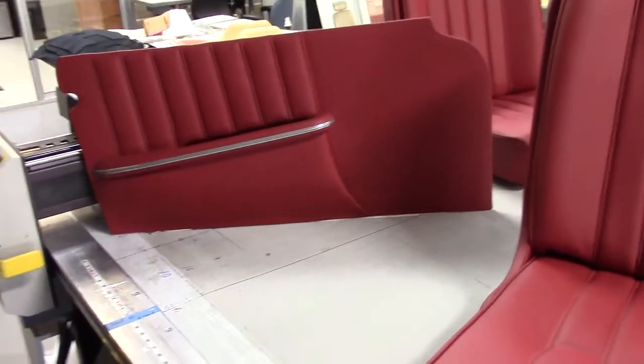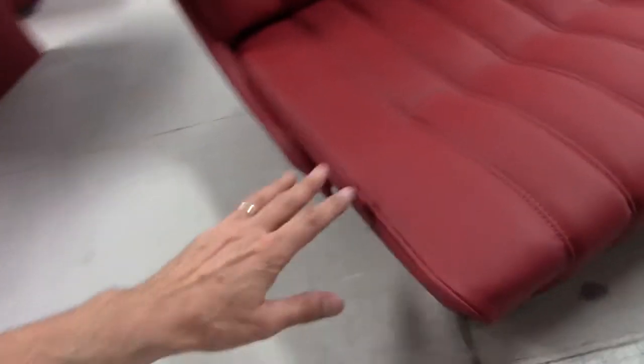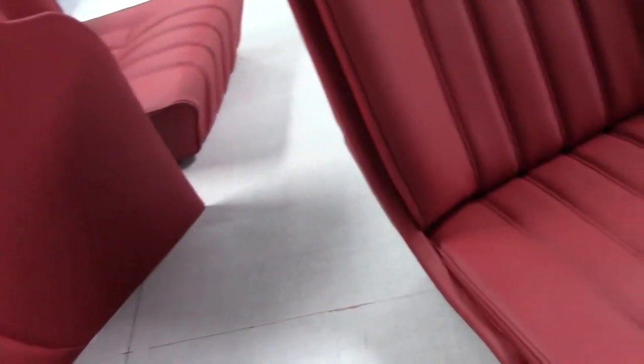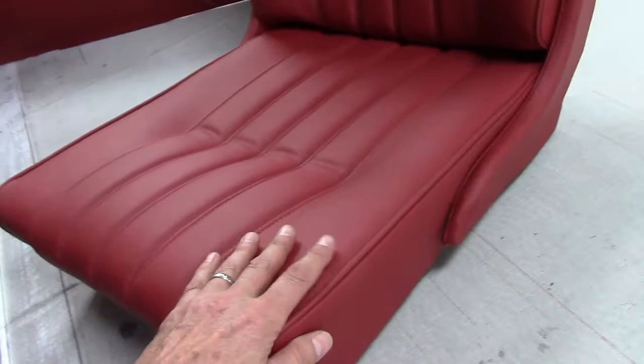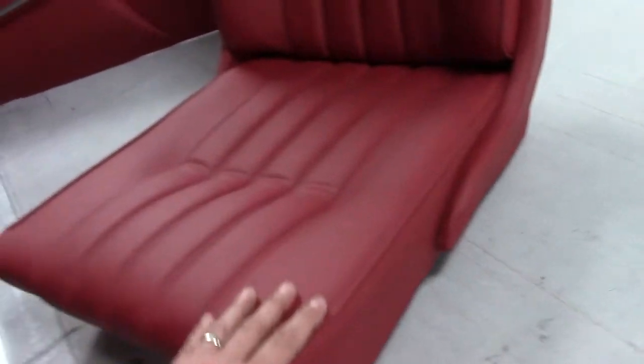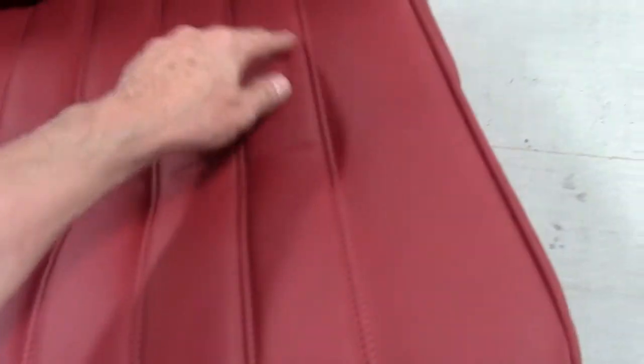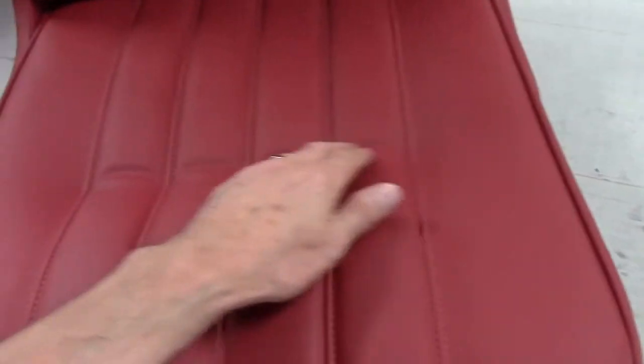We're taking a closer look at the early 190 door panels and seats. As you can see, it's in the classic Mercedes 190 red — a very popular color. You can see how beautifully the stitching has been done: dead straight with a nice pull, no puckers into the bolsters. Another hallmark of our heritage work.